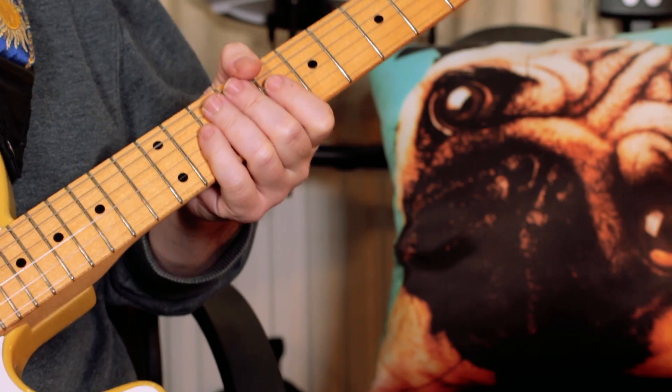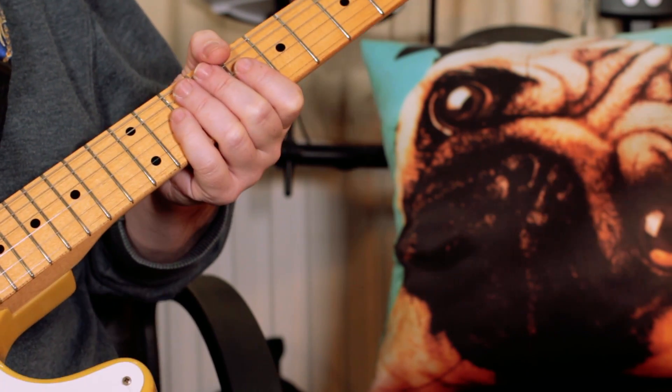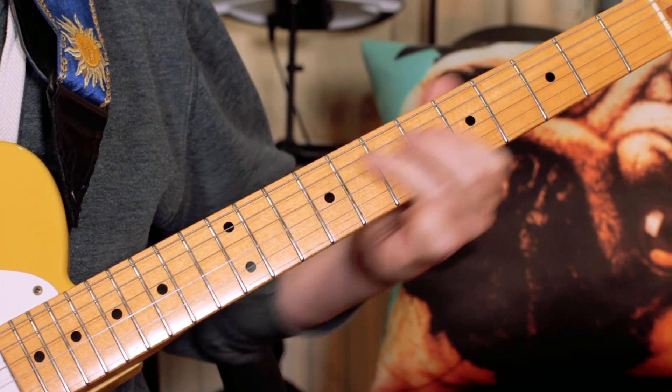I've also got one of those little organ pedals, which makes this quite fun — lets you get that kind of Spencer Davies sound. And then for the verse itself, nice and simple, we've got the riff.